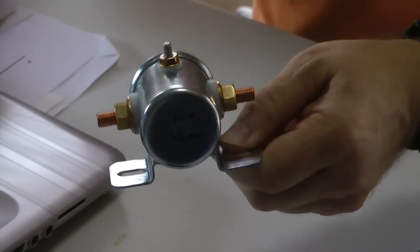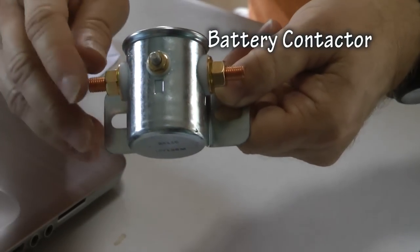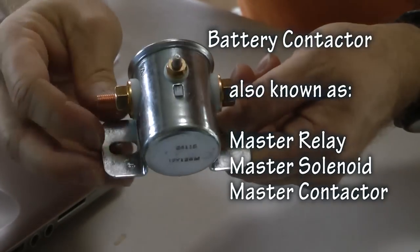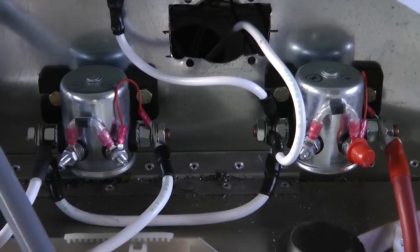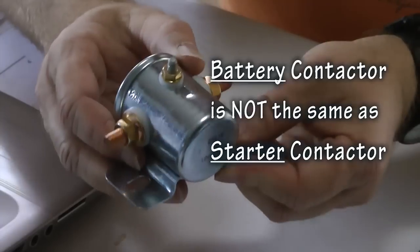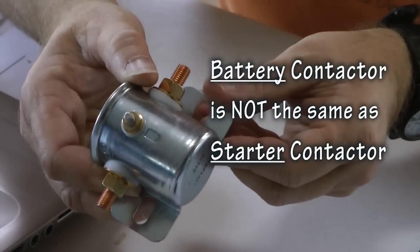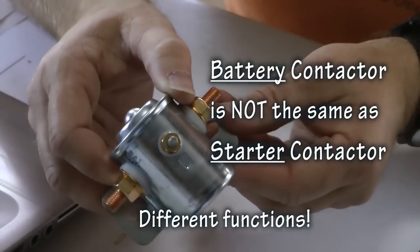This device is called a battery contactor, also known as a master relay, master solenoid, or master contactor. It is nearly identical in appearance to a starter contactor, also known as a starter relay or starter solenoid. It is very important not to confuse a battery contactor with a starter contactor, as they should not be interchanged because they provide different functions in your aircraft.